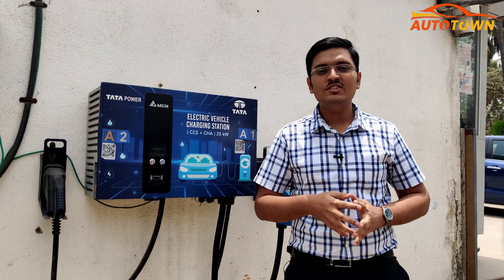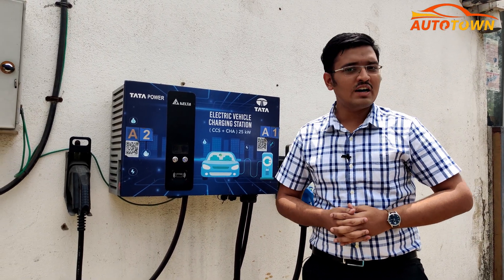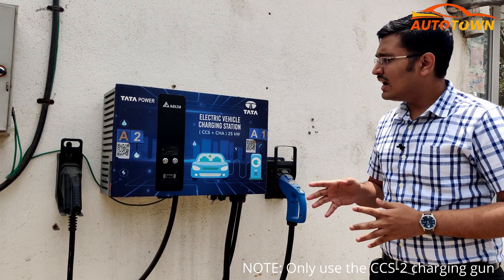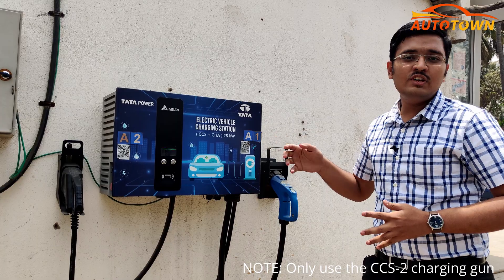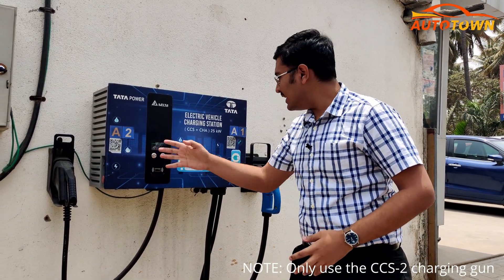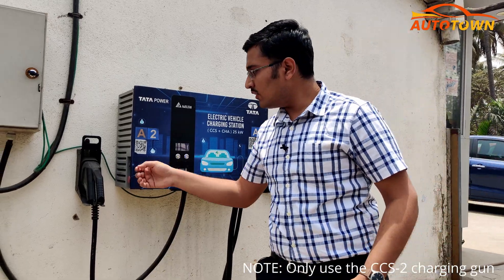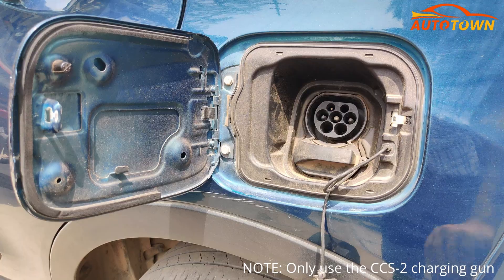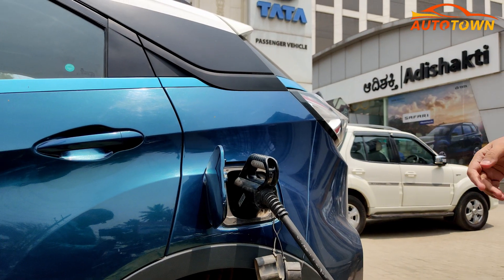Now that you saw how to charge the vehicle at home, let's see how the fast charger works. This is the fast charger setup put up by Tata Power, available at almost all Tata Motors dealerships. It's a 25 kWh unit and there will be two plugs. What you have to do is remove the gun, open the fuel lid, open the bottom one, and plug it in.